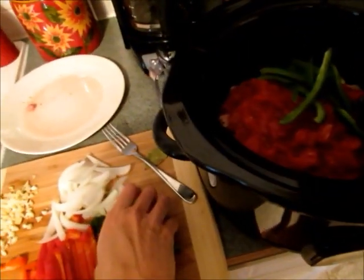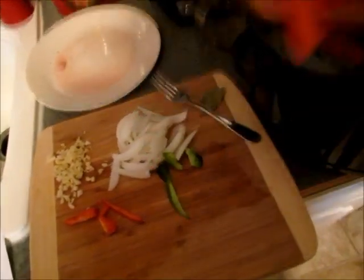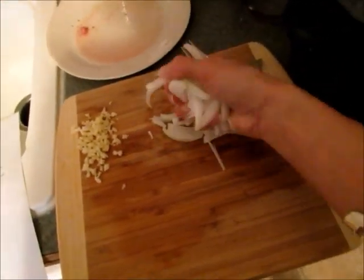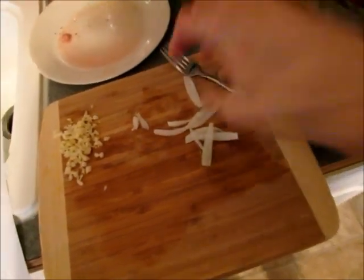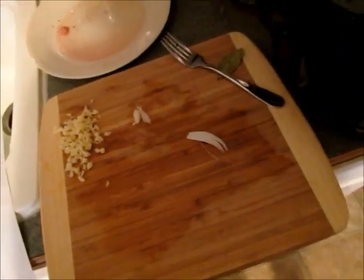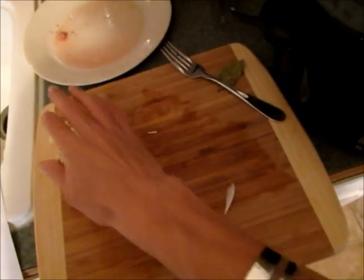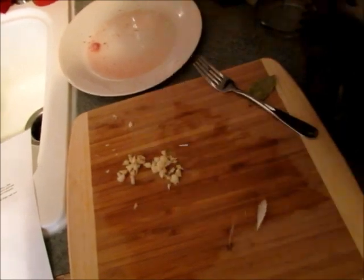I also have half a red pepper sliced into thin strips, and half of a large onion sliced into thin strips as well. This gives it a really nice flavor. I slice it larger so that if people don't want it they can pick it out, but you can do it smaller if you prefer.